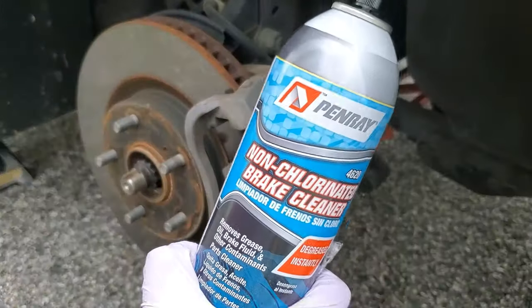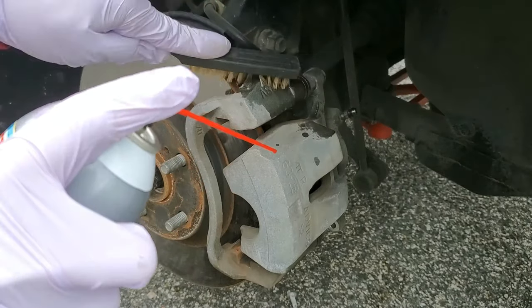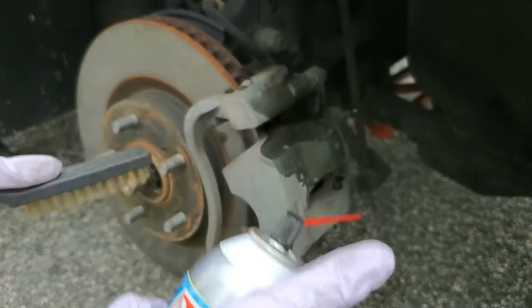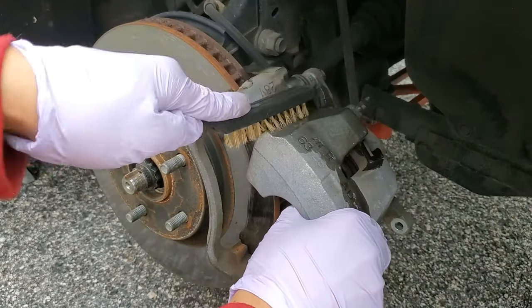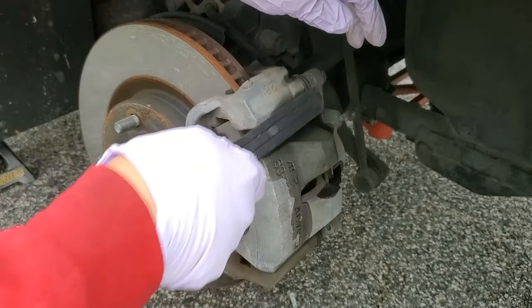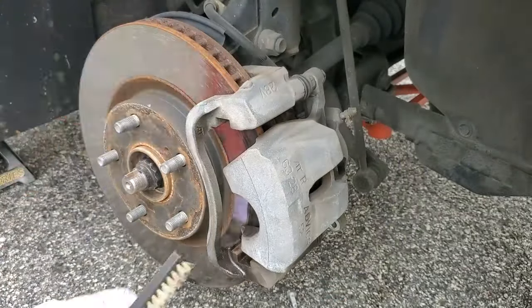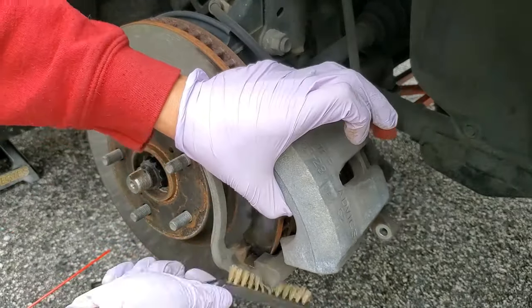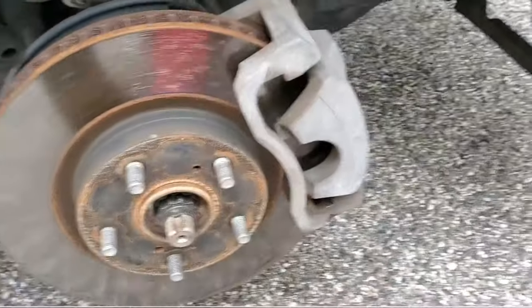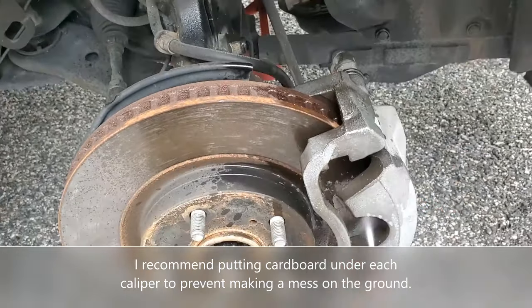Take the supplied non-chlorinated brake cleaner and use a brass brush to work on small sections at a time until it's nice and clean. Do it this way because the brake cleaner will dry quickly and you don't want to waste it. Make sure you get all the little corners and crevices, because you don't want the epoxy paint to peel off because the surface isn't clean. Once you're done scrubbing all four calipers, give them a good spray-down with brake cleaner.